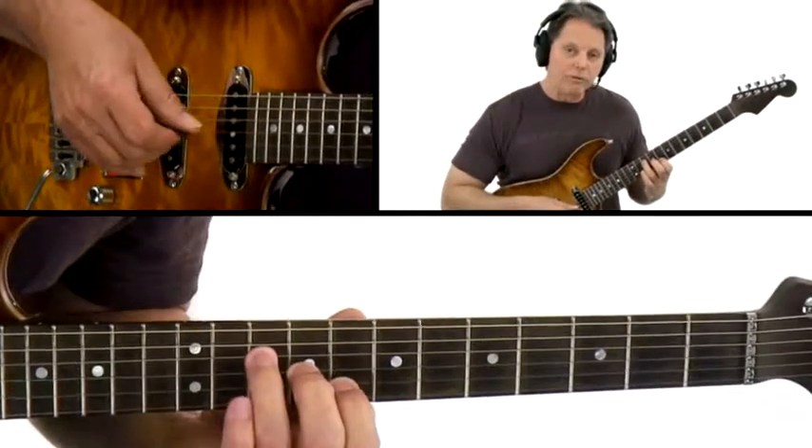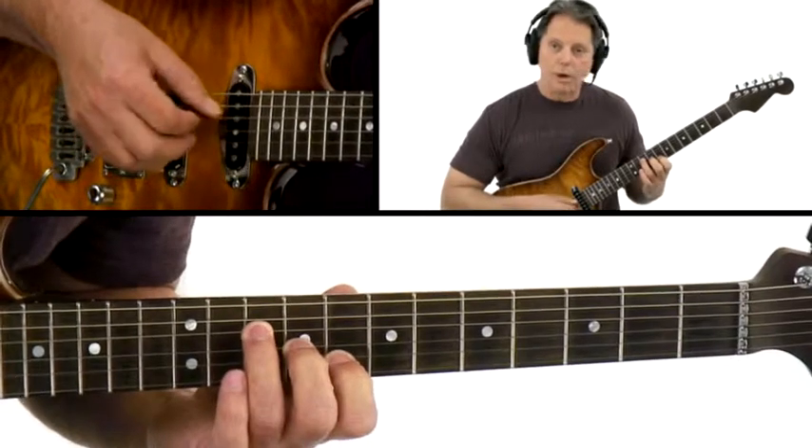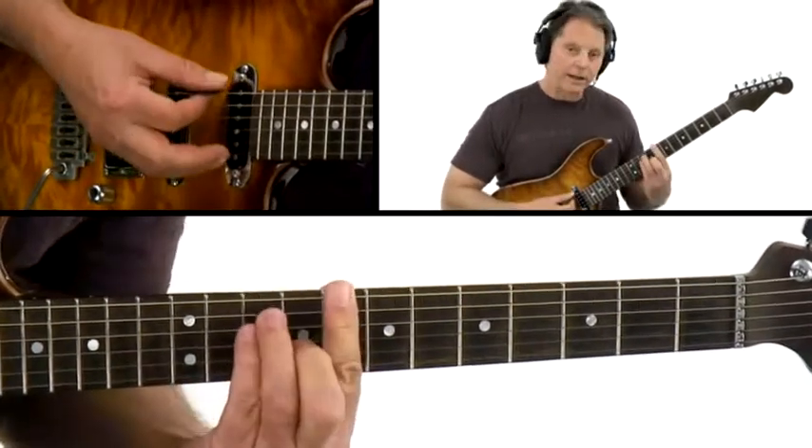And the final form would be a root position triad — 1, 3, 5 — and that comes right out of your E form.